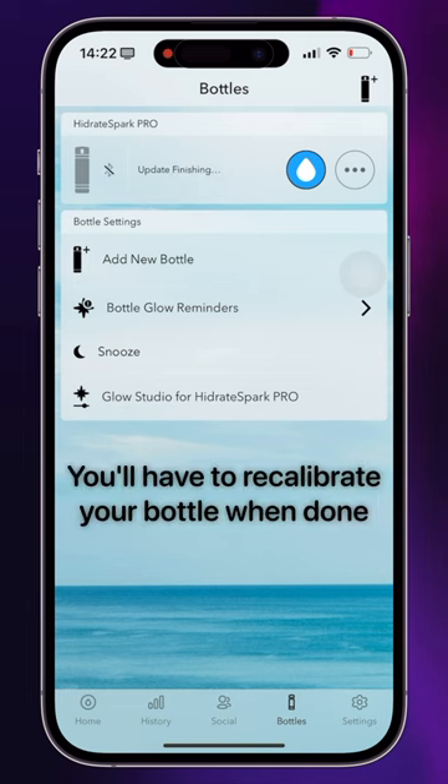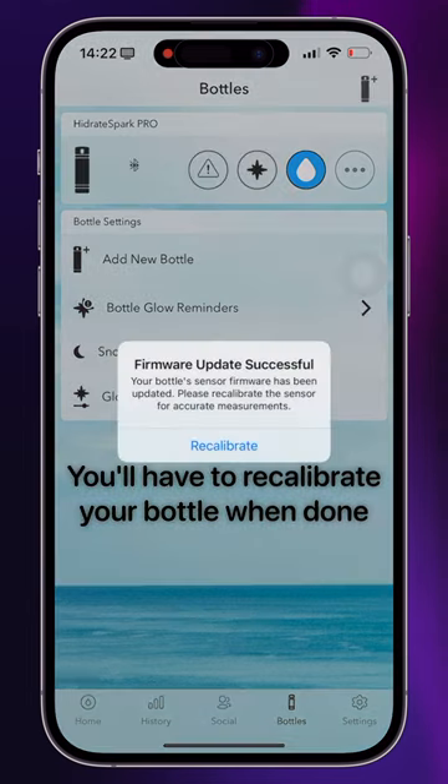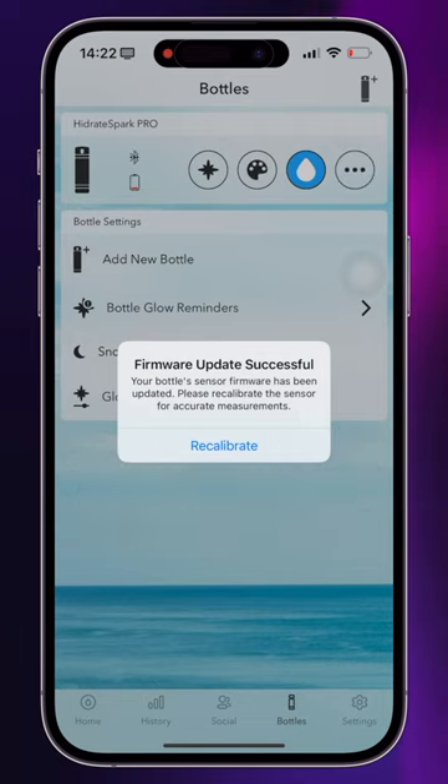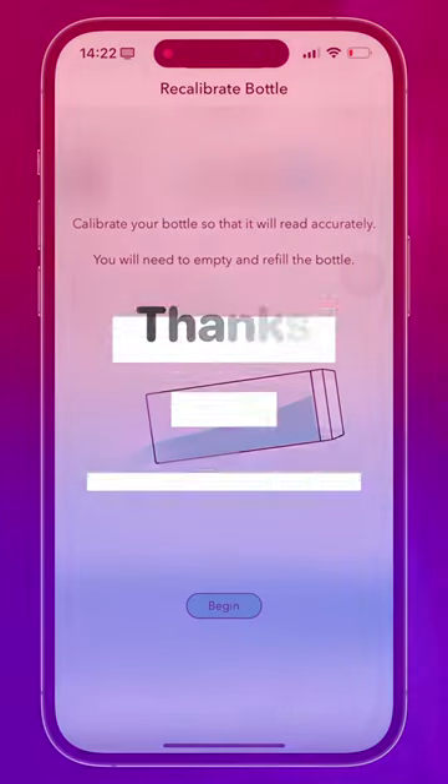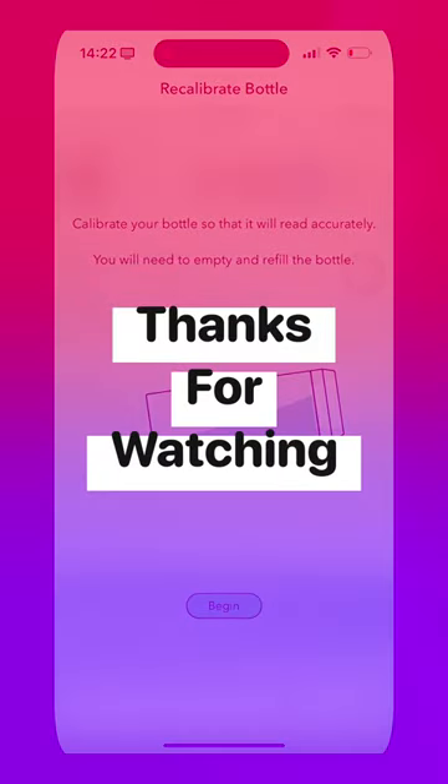When it's done, you're going to get the prompt to recalibrate. You'll see there's no option not to do this — you have to do it, and then it'll jump you right into the calibration screen. If you've calibrated your bottle before, it's the same as that. Thank you so much for watching and I'll catch you in the next one.